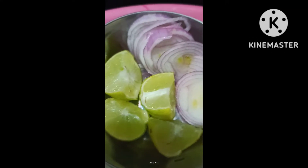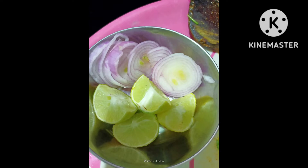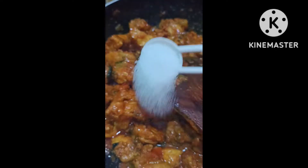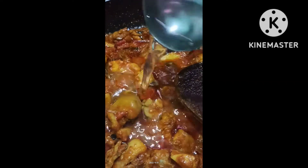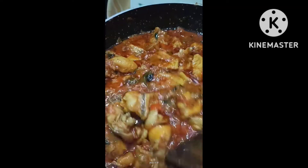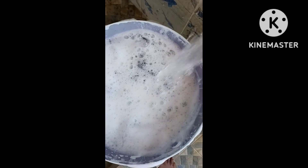Let's put the onions and lemons in the middle. Let's use a glass of water and mix the water in.